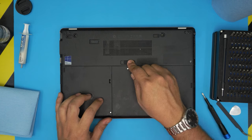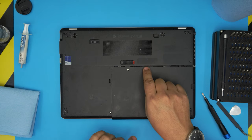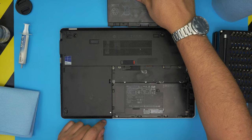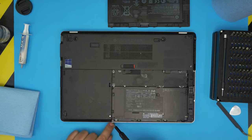First, we're going to remove the battery. Pull the trigger towards the left side all the way, then slide the battery towards yourself about half a centimeter and lift it up.